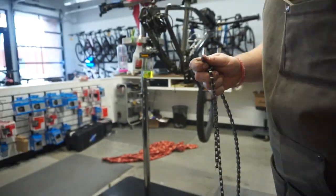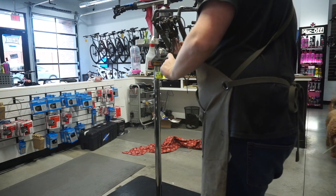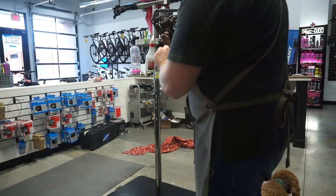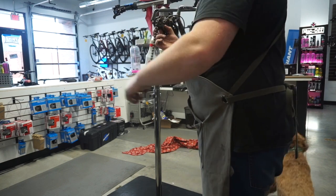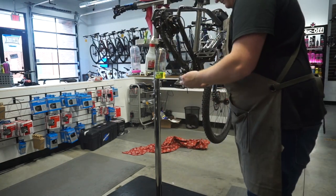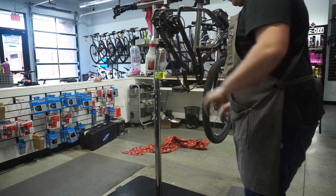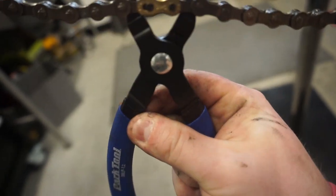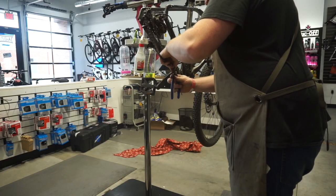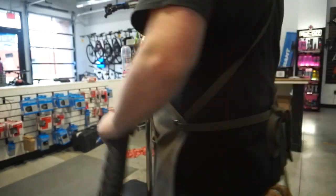You can install the power links before you put the chain on or after — it's personal preference. Feed the chain through, connect these links, and then we'll show you how to close the power link. It's pretty hard — you're going to want to use two hands. Set the camera down and pull just like that, and it pops in. Pretty simple.